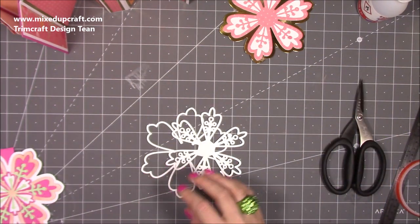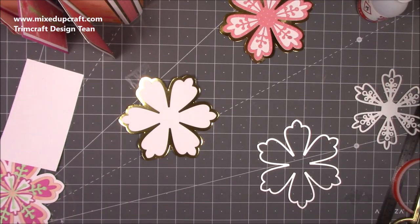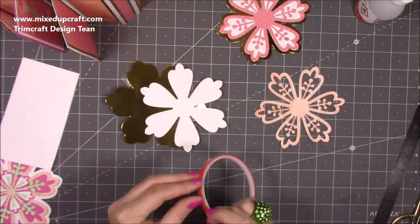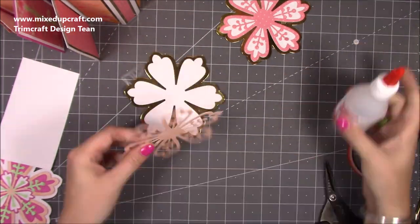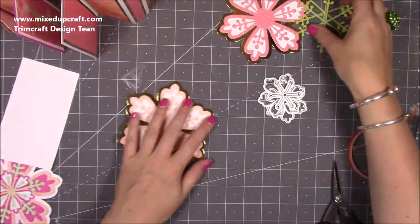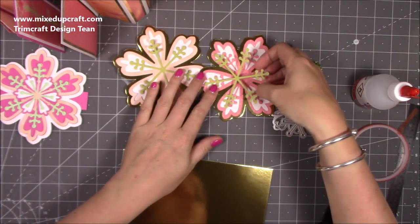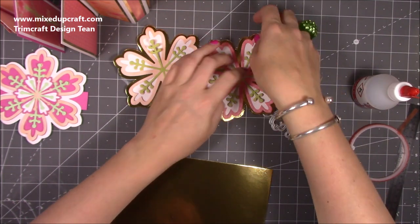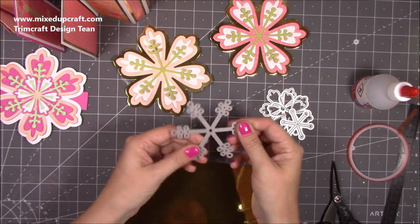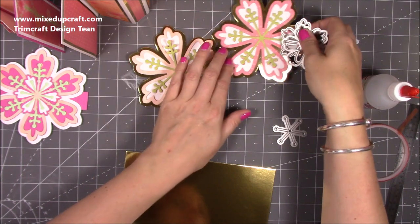I'm going to pop it on high speed so you can see me get all that done. I've just done the two flowers and the green pieces for the middle using this one here. I mentioned when I did my 'what did I get' video that it will also work really well as a snowflake, so we'll definitely get it used again through my Christmas and winter tutorials.